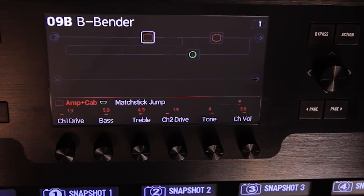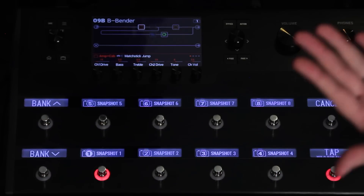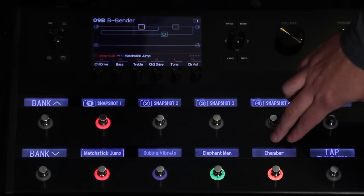It's real easy to jump into snapshots. All you have to do is press Bank Up and Down simultaneously and you'll see eight snapshots here in the middle — just select one. However, what we've done is gone into the global settings and told Helix to put four snapshots on the top row and stomps on the bottom row.